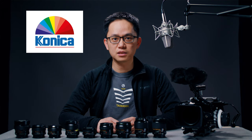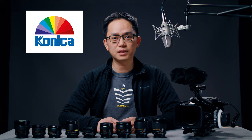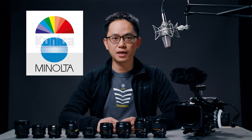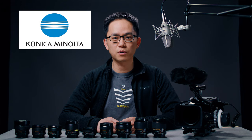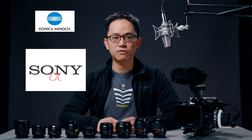First of all, for those who never heard of Konica, it is a Japanese company that was one of the top camera manufacturers in the 70s and 80s. It merged with Minolta in 2003, and the camera division of the new company was later bought by Sony in 2006. That's when Sony introduced their Alpha system.